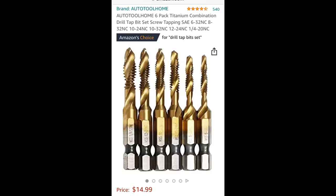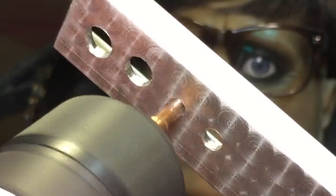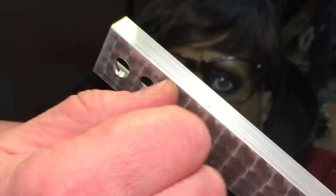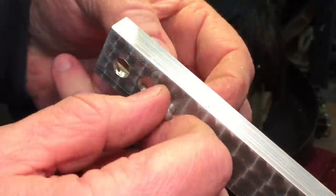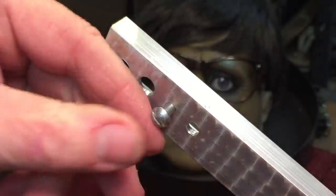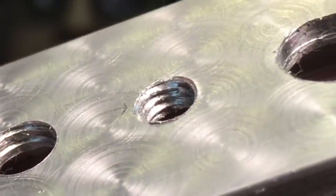Now let's try it on aluminum. Here's the aluminum — again, a beautiful fit, very nice. The tolerances are good, not too much slop. It's a very nice, good system especially for thin materials. They're cheap enough to get if you want to try them out — very inexpensive for the set. Here's what the threads look like on the aluminum. They do a nice job.